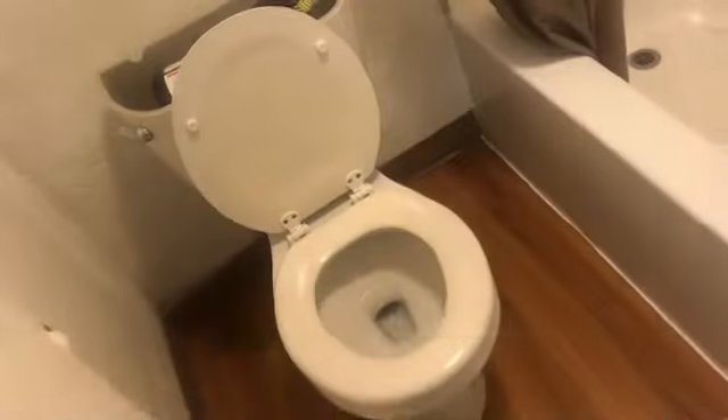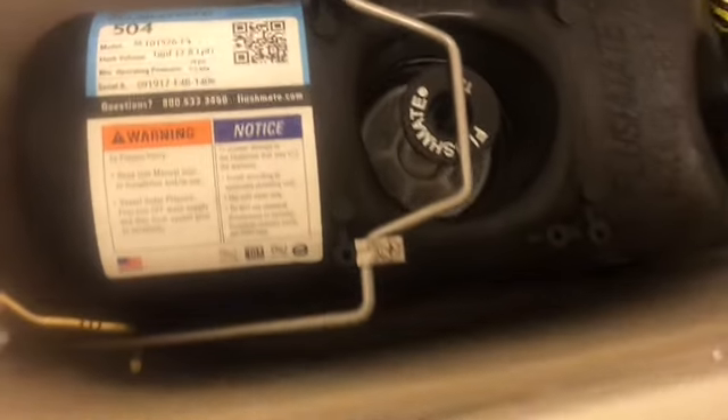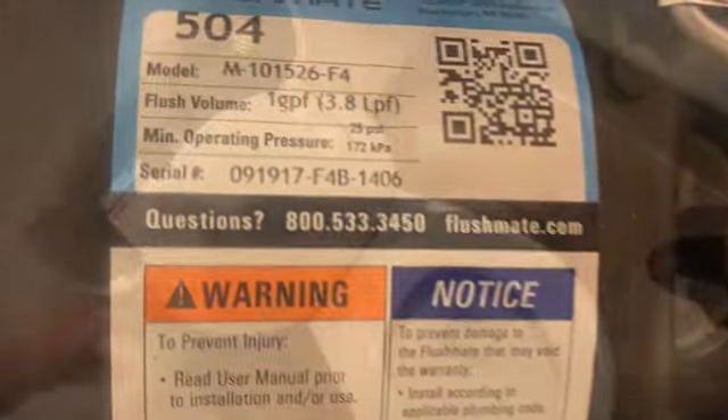This product has been known to explode. Between 2006 and 2013 there have been recalls on this — about 1400 of these units have exploded. This is a 504 unit; the 501-B were the ones with the problem.